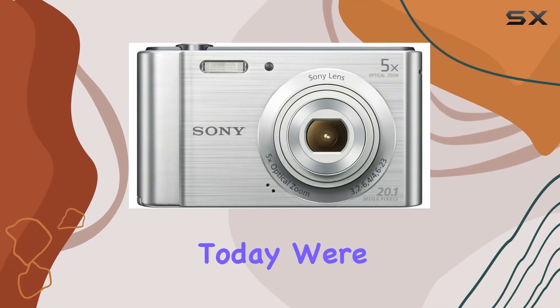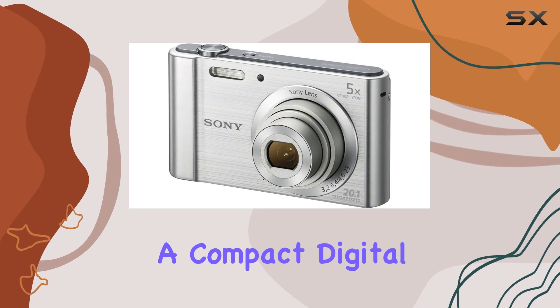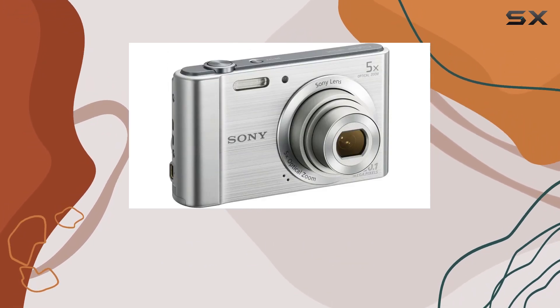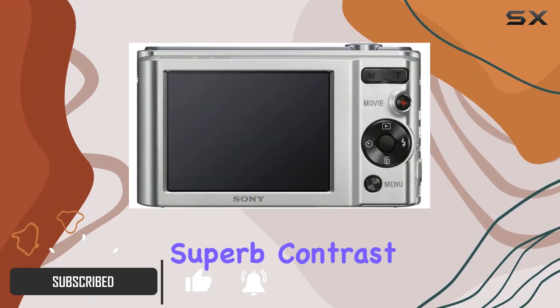Hey everyone! Today we're diving into the Sony DSC-W800, a compact digital camera that promises to deliver stunning images with its 20.1MP Super HAD CCD sensor. The powerful sensor ensures superb contrast and clarity, capturing the finest details in your shots.